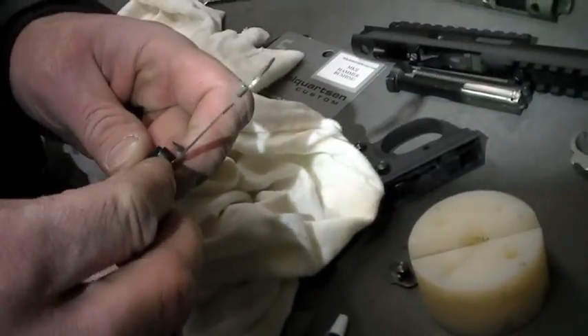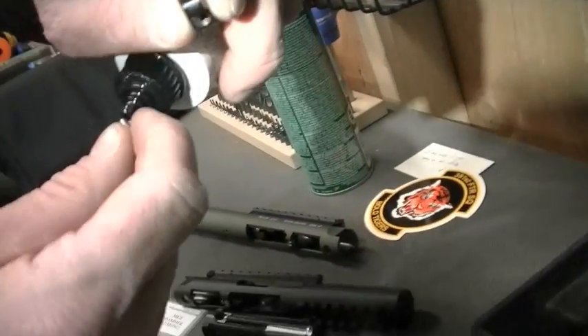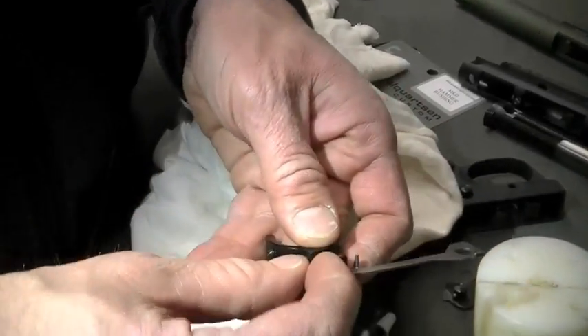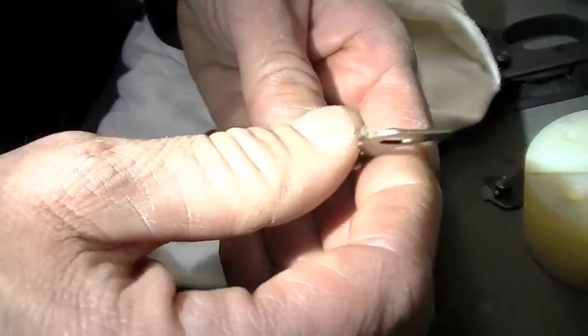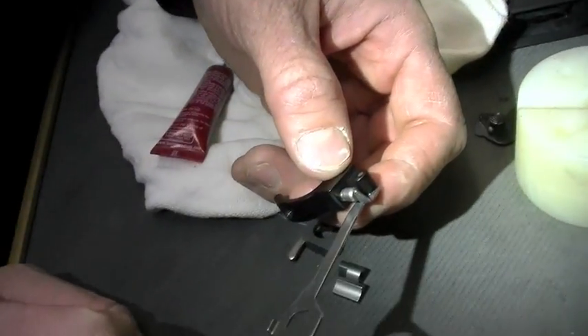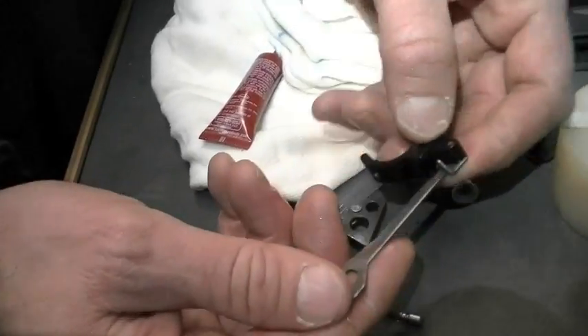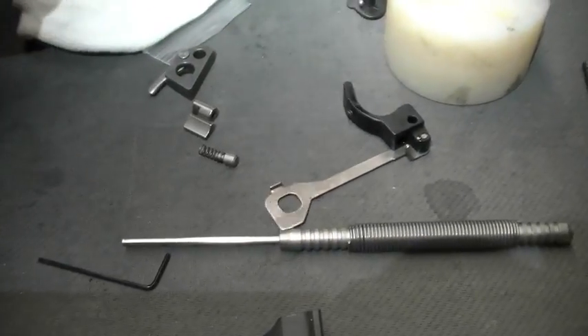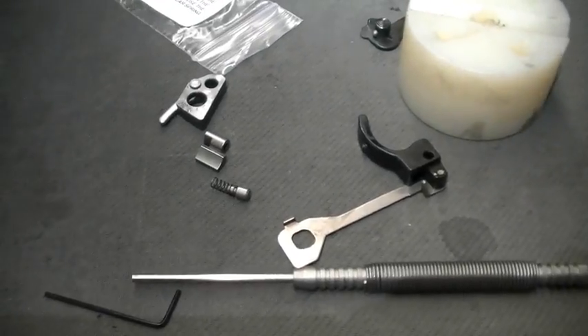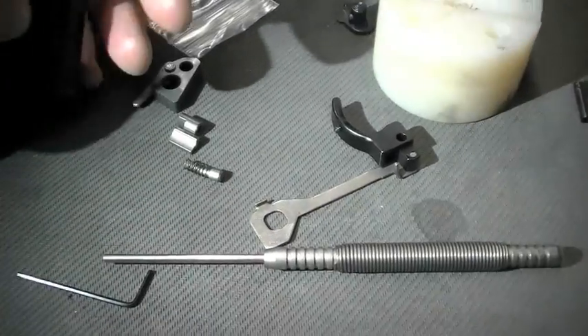Guys will ask, do you lubricate that spring? I just put a little bit on it. We're approaching a gotcha in the installation — the gotcha is this: see that plunger for the trigger bar? Be careful, because you can pop that thing out and it's going to go flying in your shop and you won't find it — takes about three weeks to look for it. So here's what I do: after I've lubricated it, I'm not putting it in until the final stage. I can't tell you how many times I've had to search the entire shop for a tiny pin.